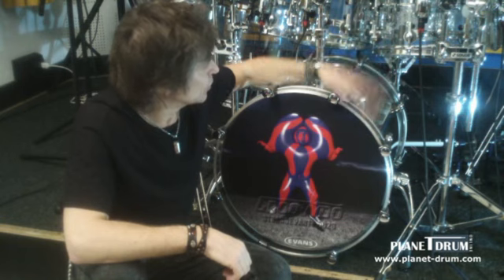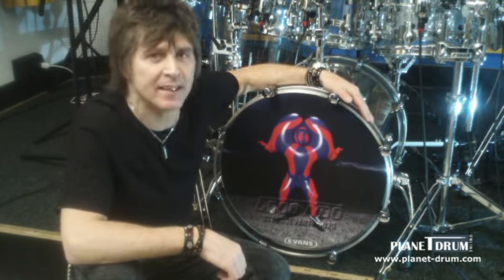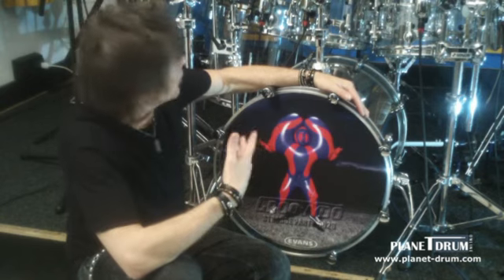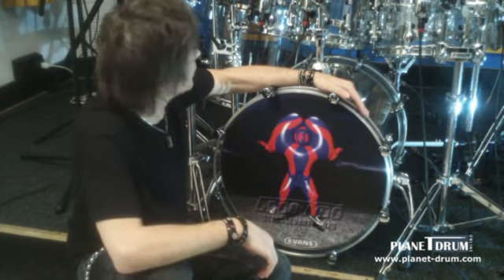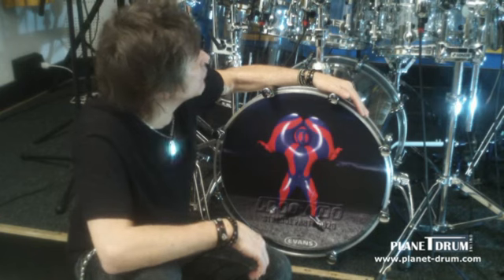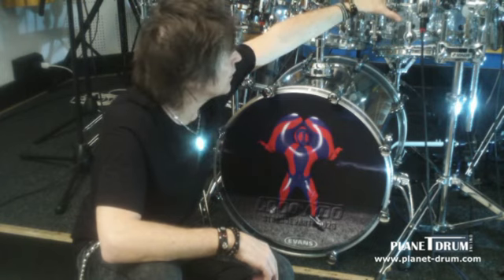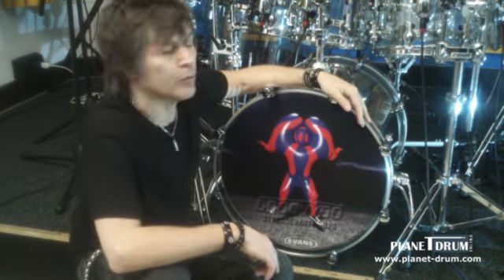Ciao ragazzi, sono qui con il mio mega drum set che uso con il mio progetto Gruvido. Come potete vedere ci sono almeno 10 tamburi posizionati e proprio per questo motivo ho deciso di scegliere i microfoni Uco, che si possono installare direttamente sul fusto senza avere l'ingombro delle solite aste, specialmente quando si lavora in posti piccoli, piccoli club.